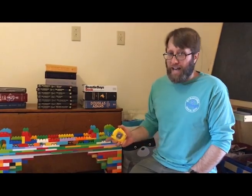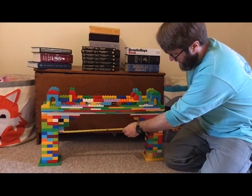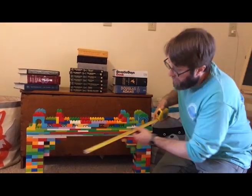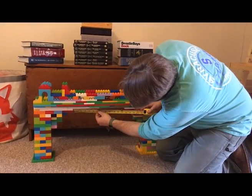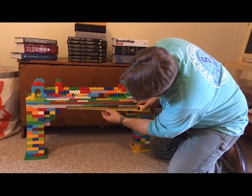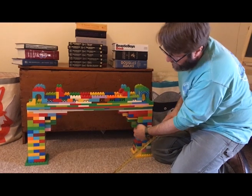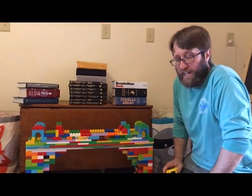All right, so here we have our completed bridge. We made it just about two feet across — it spans two feet. The important thing is it's got one foot of clearance underneath, and in the middle it has one foot of width. It has little arches and all our support. We're going to see how much weight it can hold.